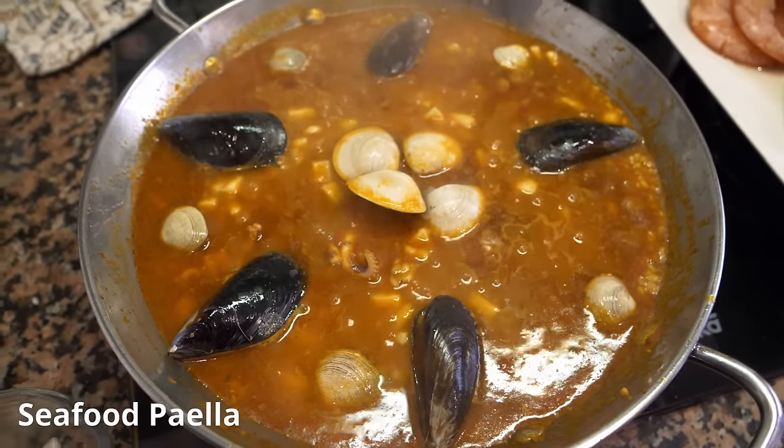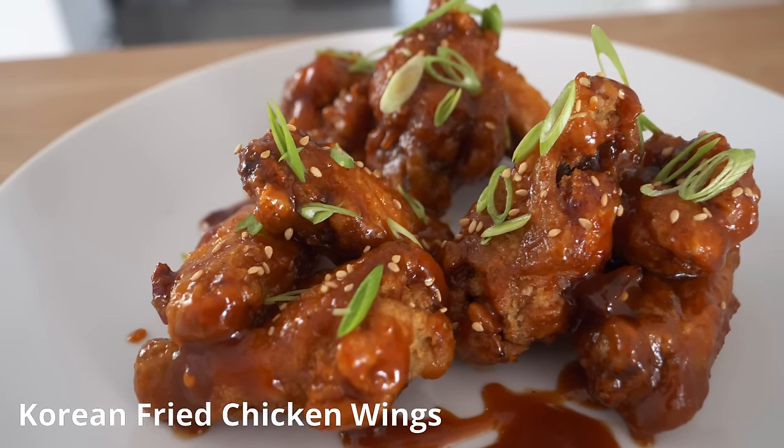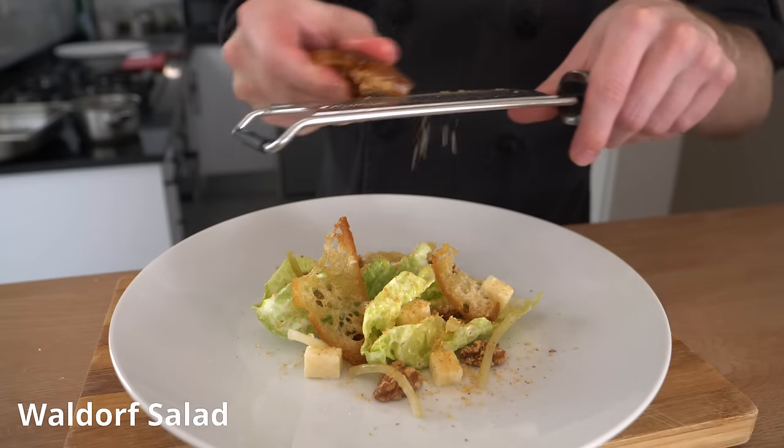Today we're going to be reviewing how Adam Ragusa makes his Spanish tortilla. If you are new, welcome to the channel. My name is James. I've been cooking for many, many years, and I have plenty of other recipes on my YouTube channel as well.